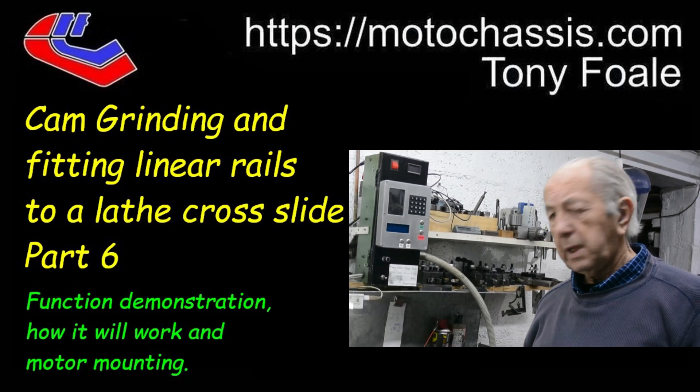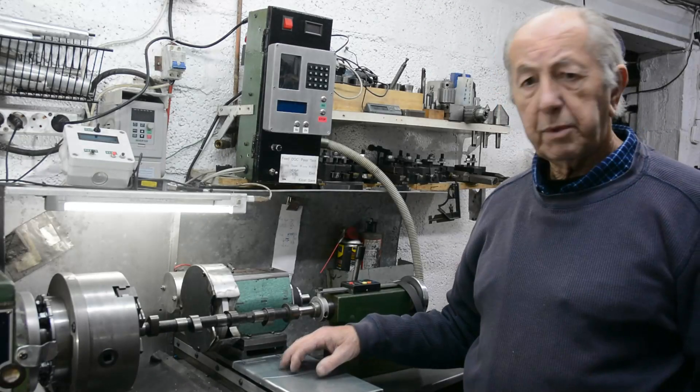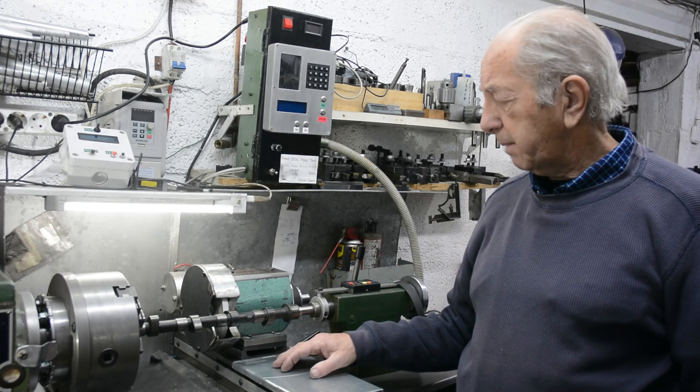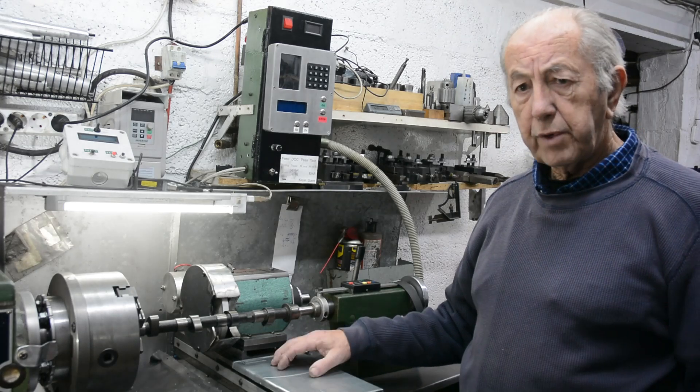Hi, I'm Tony Fowle. This is part 6 of the video series about my adventures in converting a lathe into a CNC cam grinding machine. Just a brief recap.